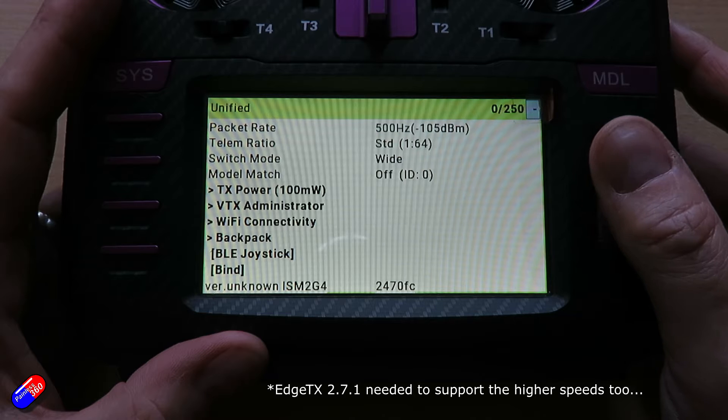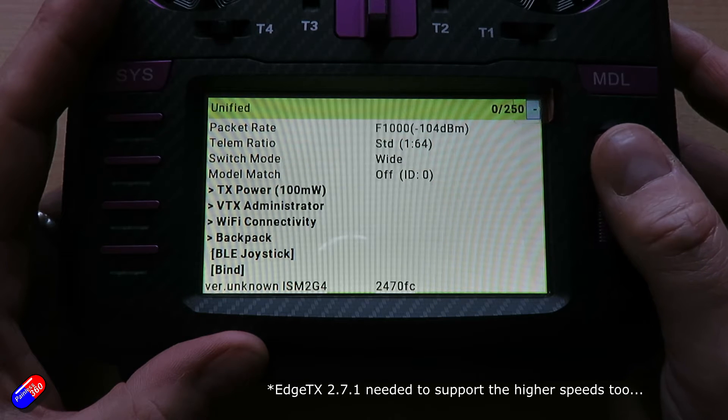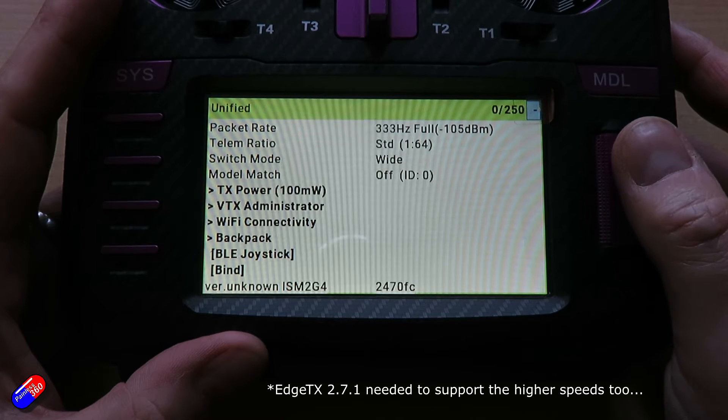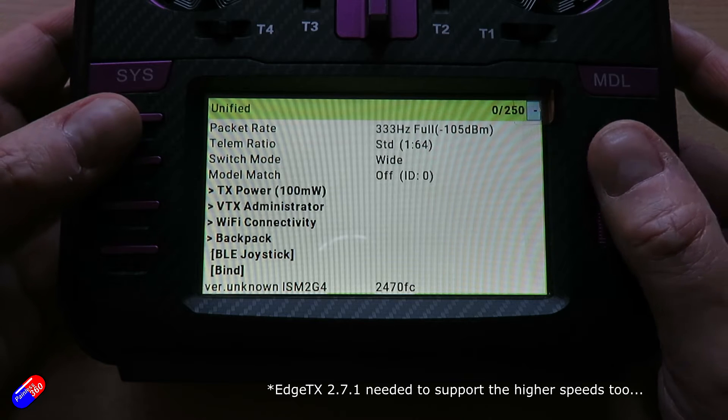Things like the diversity settings give you the chance of maintaining connection when flying in very challenging conditions at very high speeds — use the diversity, you send the packet twice. There are loads of different settings. Do not use any of those if you're having problems with range.